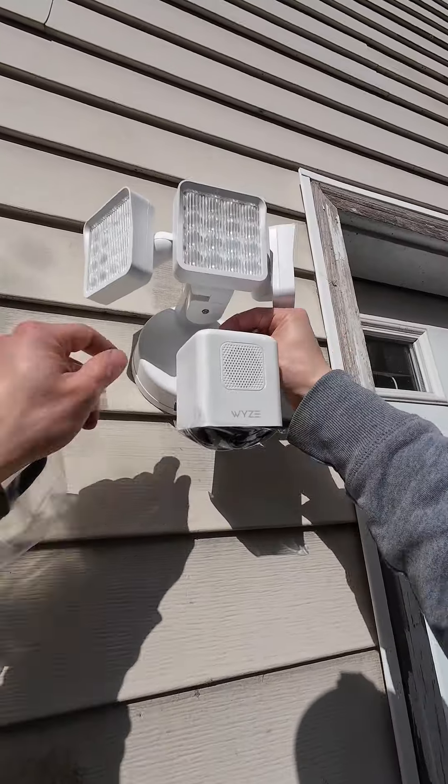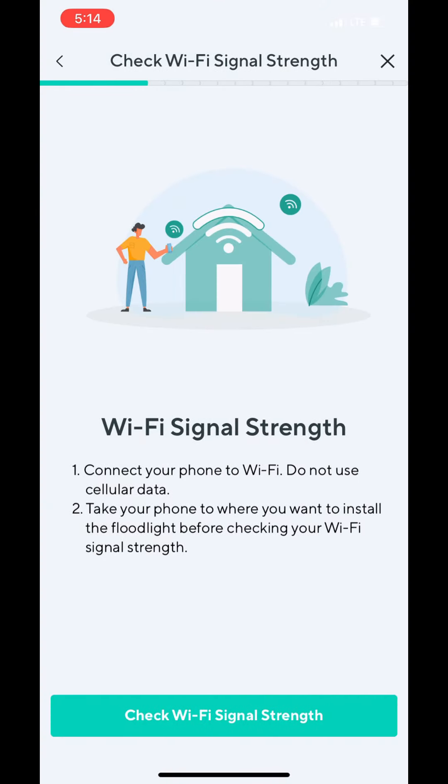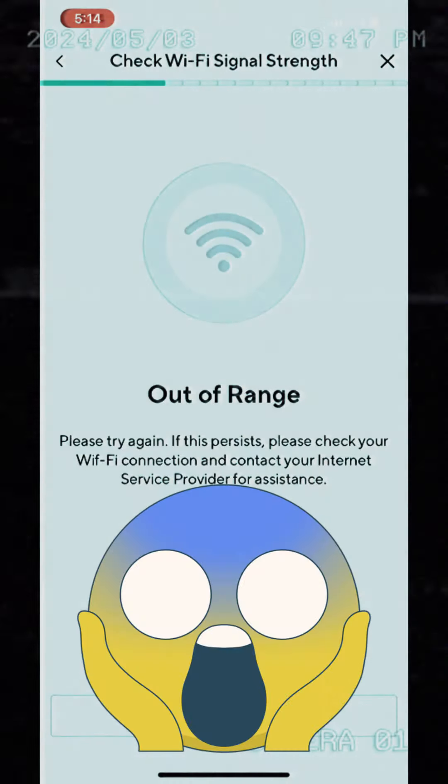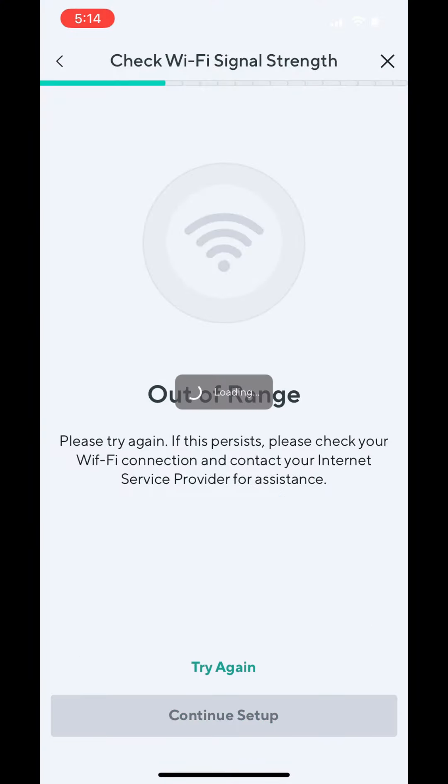When I added the device to the Wyze app it performed a Wi-Fi check to see if the signal was good enough for the camera, and to my astonishment it said that I was out of range — I thought I had just done all this work for nothing. Thankfully I retried the connection and even though it was a poor connection it still let me set everything up.